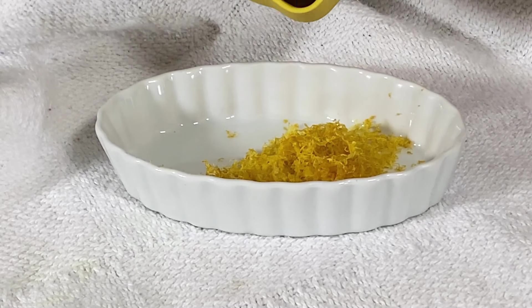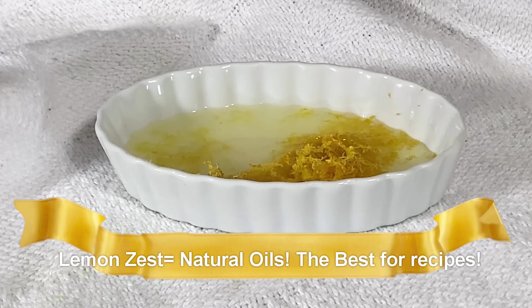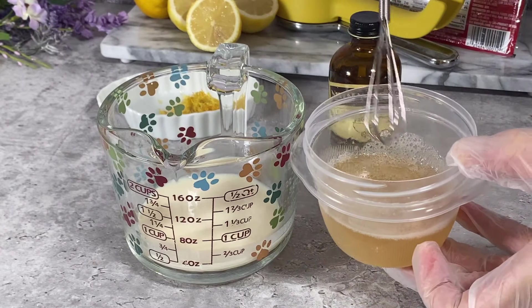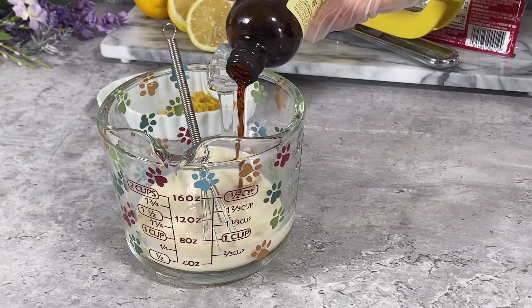The fresh lemon juice and zest do a fine job all by themselves in giving this cupcake a nice lemony color. Next, I'm also using aquafaba for an added binder, and that goes right into the plant milk along with the vanilla extract.